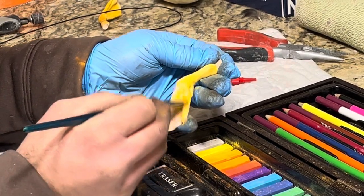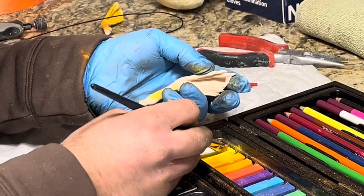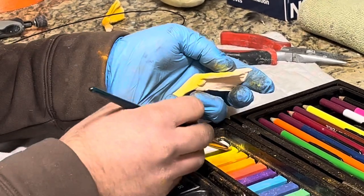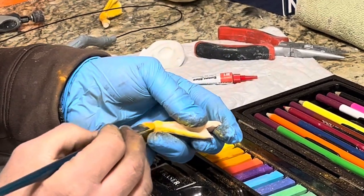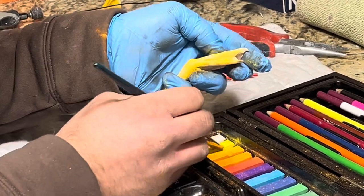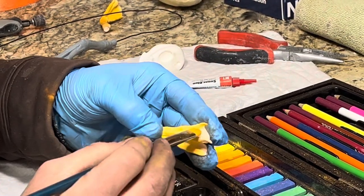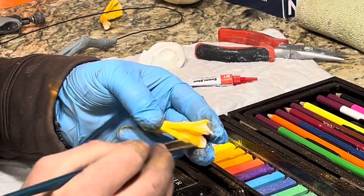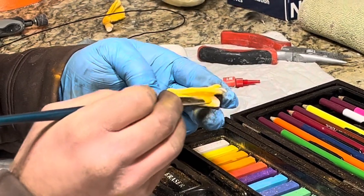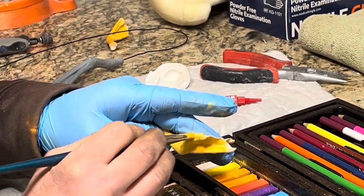This first layer is going to look like it's not doing a whole lot — that's fine. By the time we add a couple more layers, you're going to have the depth you need. The webbing on a wood duck is black, so you don't have to paint the webbing right now if you don't want to. I sometimes like to go down in there to make sure I've got everything next to the toes painted.